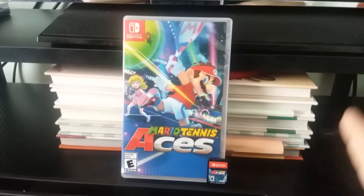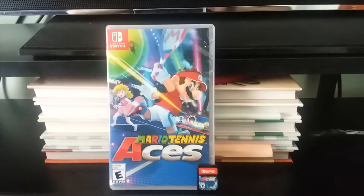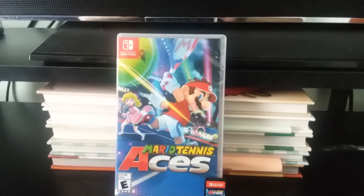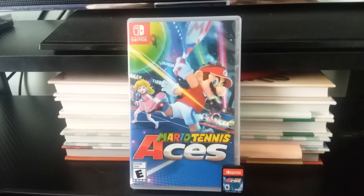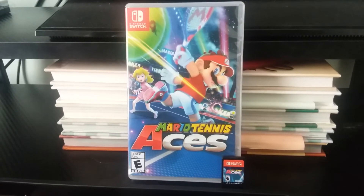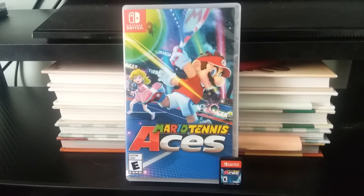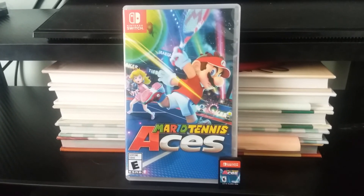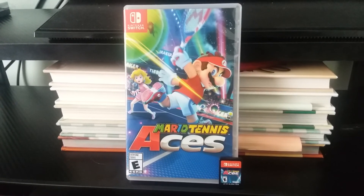I am so curious on how this game is gonna play out. Because the last Mario Tennis game I played was Mario Power Tennis for the Nintendo GameCube from back in the day. Oh, that game was so much fun. I wanted to pick this game up because I was curious on how it would go. Anyway guys, that is the end of the video. Don't forget to like, comment, subscribe, and please follow us on Instagram. We'll see you guys later. Peace.